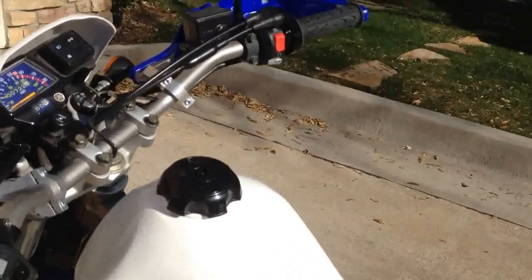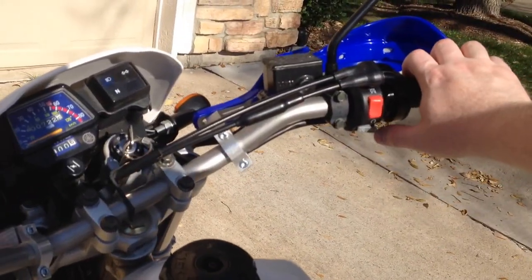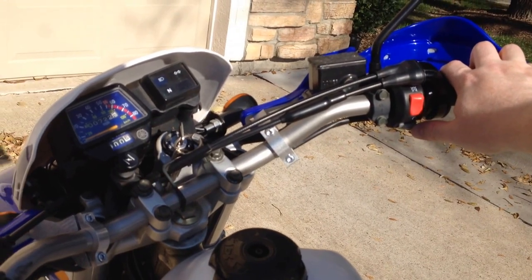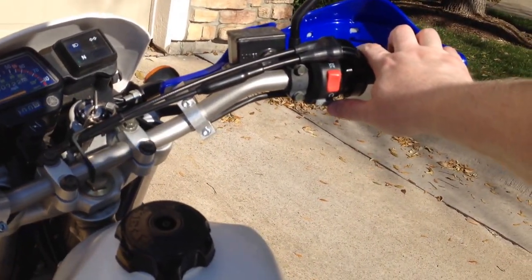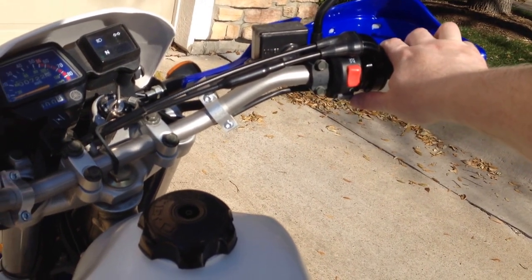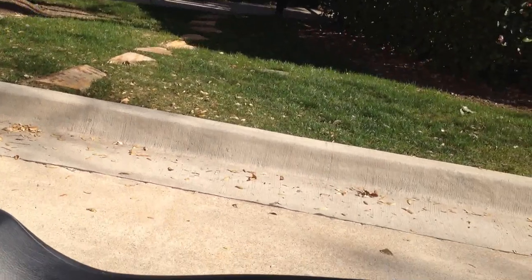I just got the carburetor tuned, so here's me starting it. I've got it warmed up, obviously, because it's like 85 degrees outside today and I just wanted to ride it around the parking lot — I've had it sitting for six months. So here we go. One touch start.